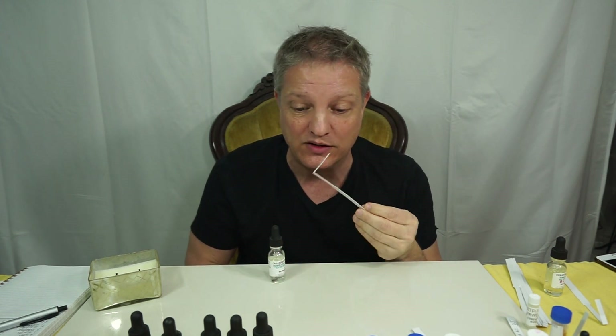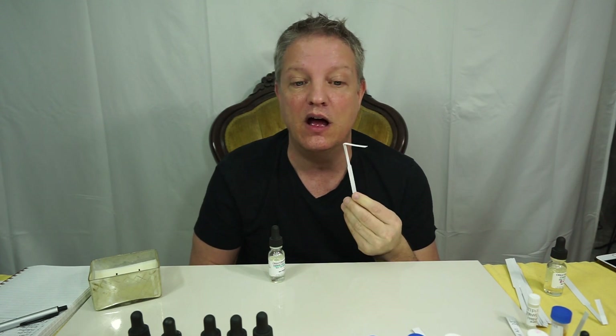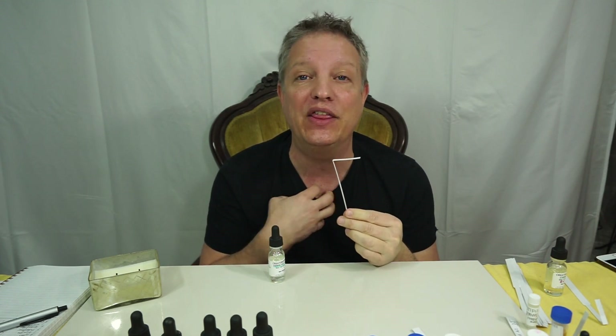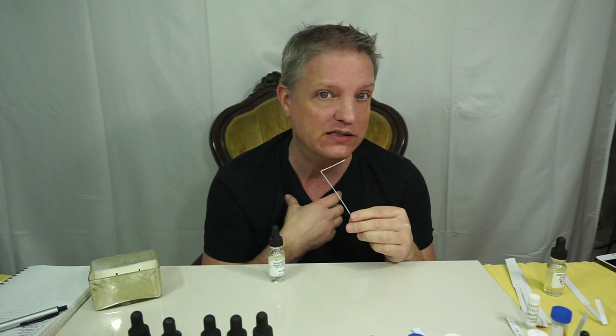I'm going to use the word magical. It's magical. I love it. This is a must-have. If you like tropical anything, you're going to love this. One fruit I think of when I think tropical is coconut — it does not have coconut, and I don't smell coconut.